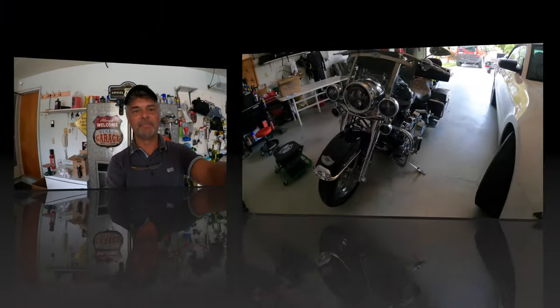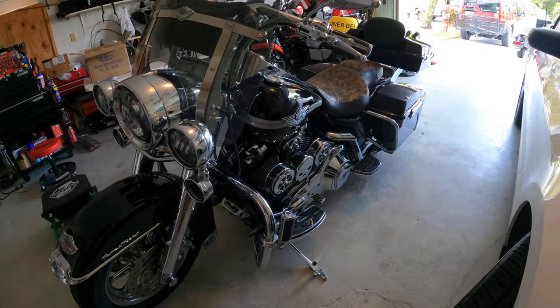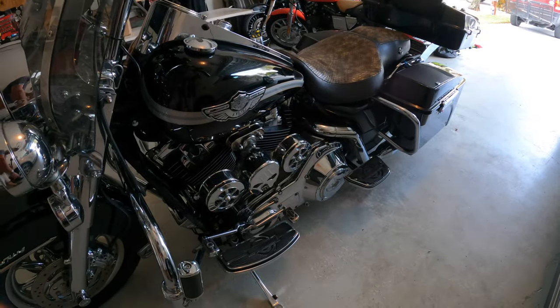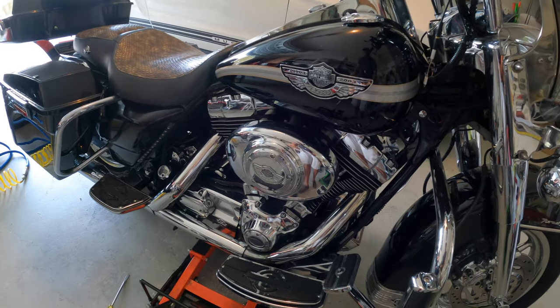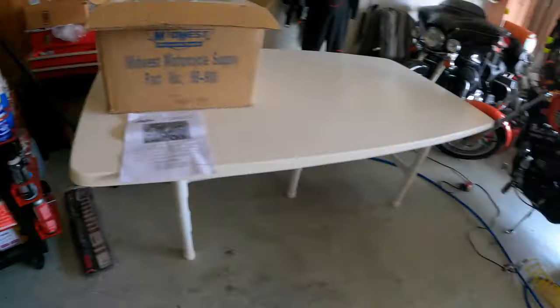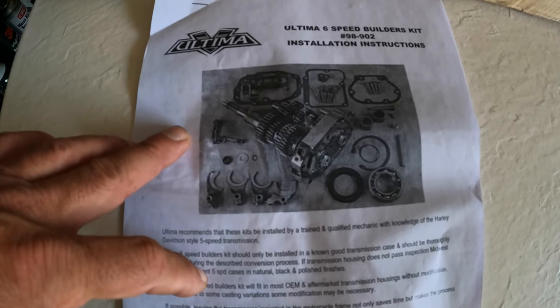This is the Road King we're going to work on today. As you can see it's got LEDs and all kinds of stuff, plus some jug blowers because I'm driving in Florida — it gets really hot. We'll take the primary off, and on the other side we'll change the transmission, then reassemble it all. I've ordered some stuff from Midwest Motorcycle Company, and this is the kit that comes with it — a lot of gizmos, but we'll get them organized.